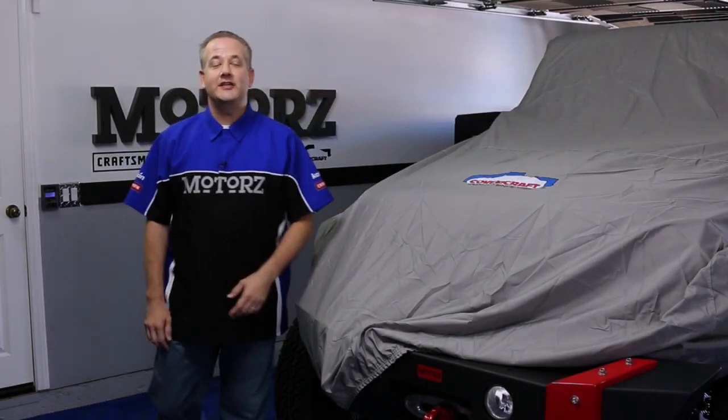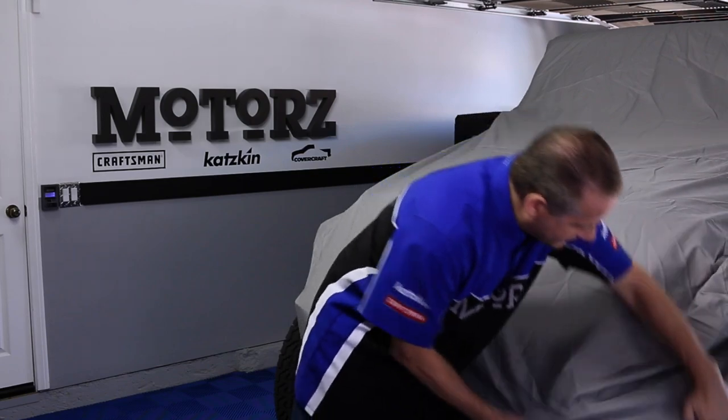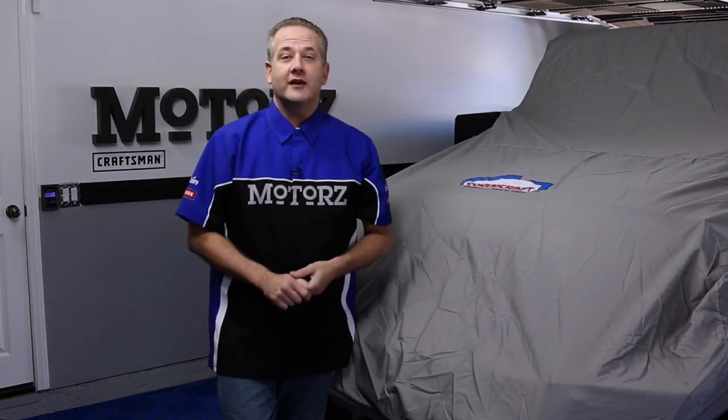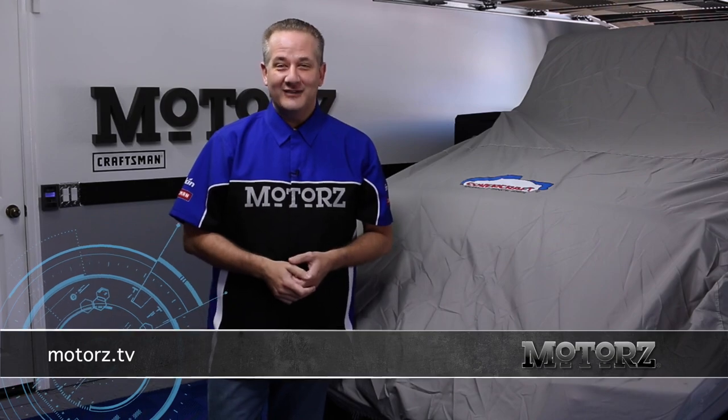Well, that's it for our 2014 Jeep Wrangler project vehicle. As always, it's a good idea to protect your investment from the elements with a Covercraft car cover. To find out more about all the products we installed on this Jeep and to learn more about the tools that we use, just head on over to our website. I'll catch you next time on Motors.